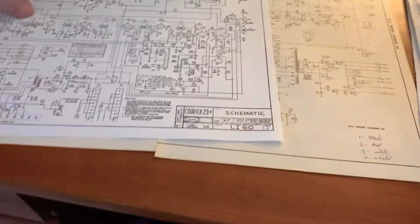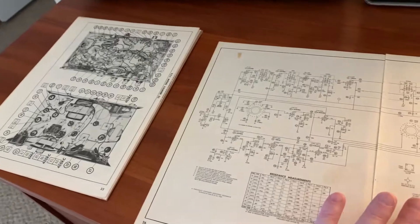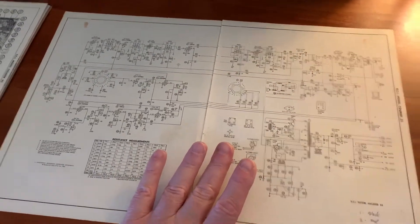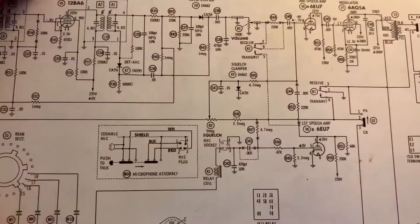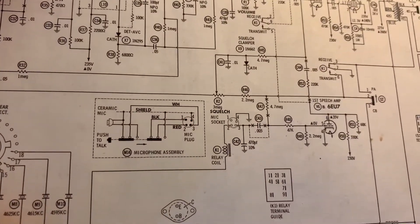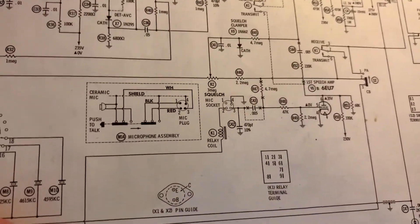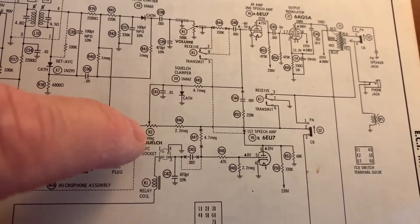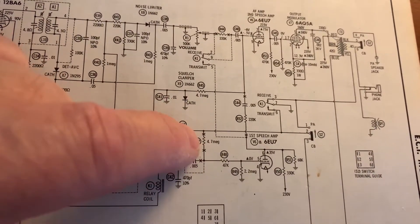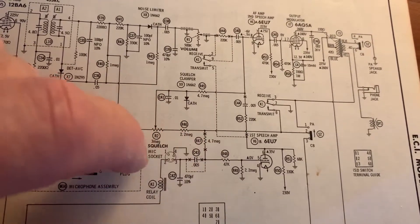What I did find was the old Sam's Photo Fact for this Courier 23. If you look on the web you won't find this anywhere — this is the old 1965 ECI version. I was looking through it thinking it's probably the same one, but looking at the mic input I can see differences. I'm focusing on that first. I want to see what it's going to take for the mic, because I'm probably going to use an amplified D-104 with the stock circuit just to temporarily get this thing going. I noticed they've cut out this 4.7 meg and a capacitor, and I'm trying to figure out if those were removed or added.